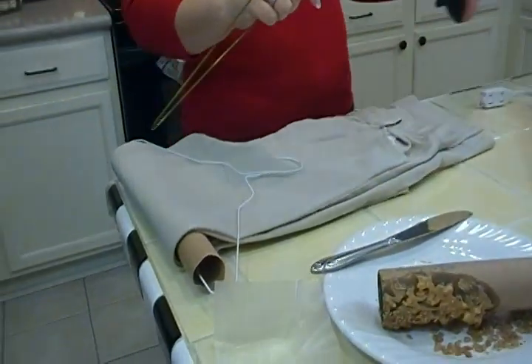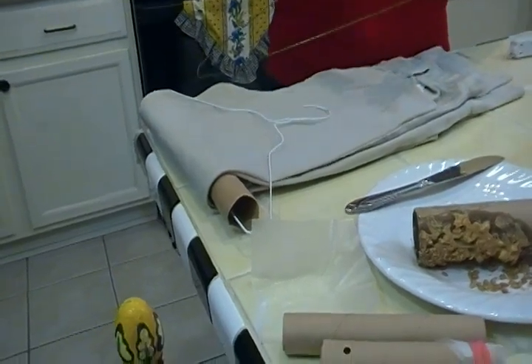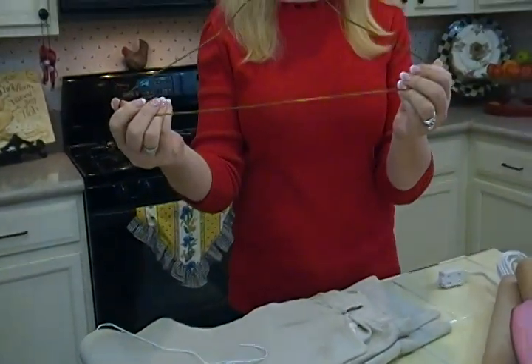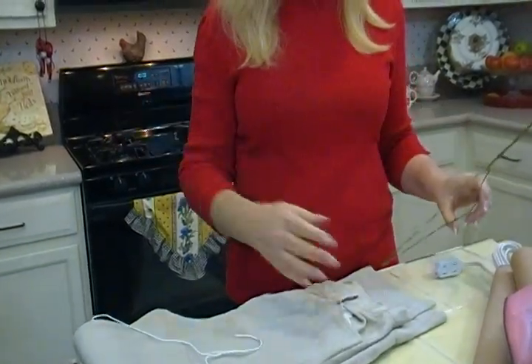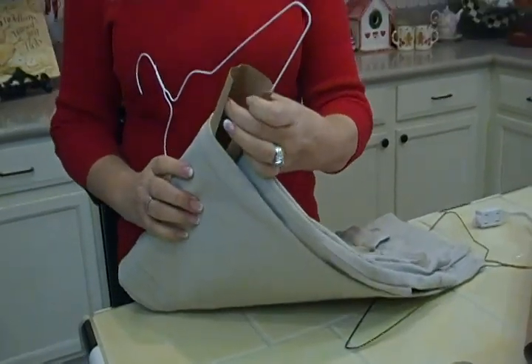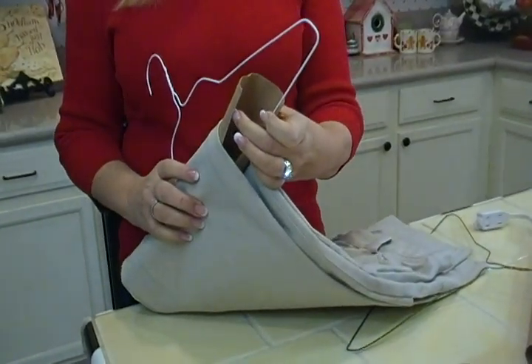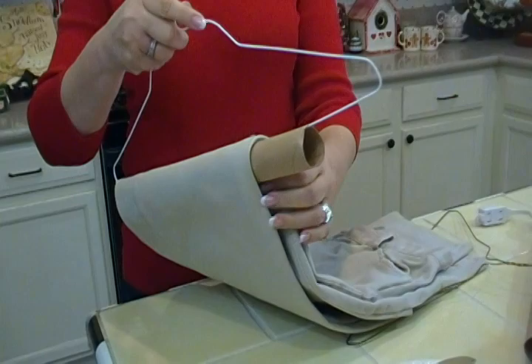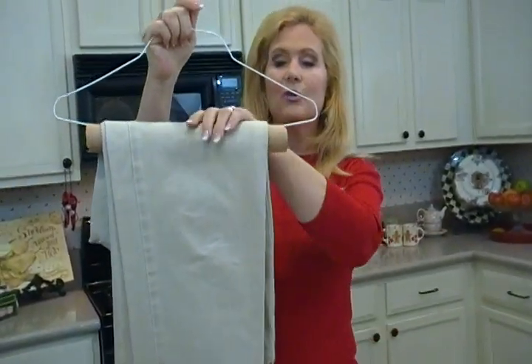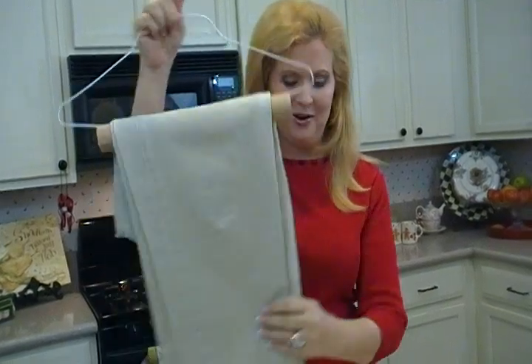Another wonderful thing you can do with a tube is to create the kind of hanger you want. We all get these wire hangers, and some of us just throw them out. But now you can repurpose them — take a tube, cut a slit all the way through, put it over a hanger, and now you've created a way to hang your slacks without getting that sharp little crease from the wire.